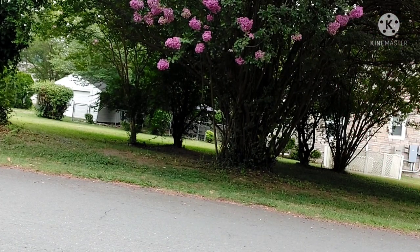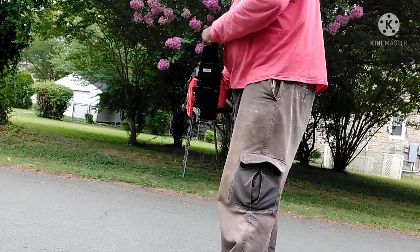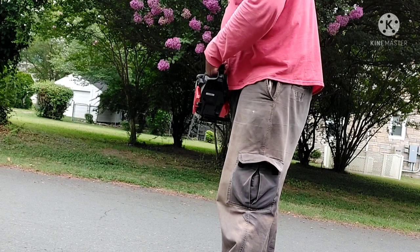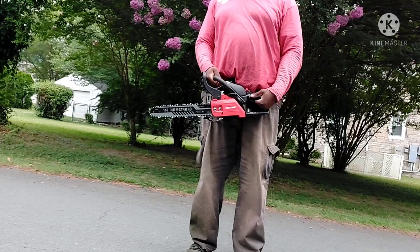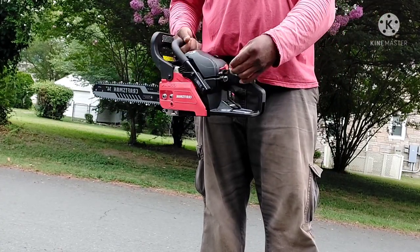Don't got my tripod, so y'all are gonna have to make do with what I got. Let me figure out how to start this bad boy. Safety on. Okay, so that's the stop, that's the run. I pull this out to choke — I'm assuming.